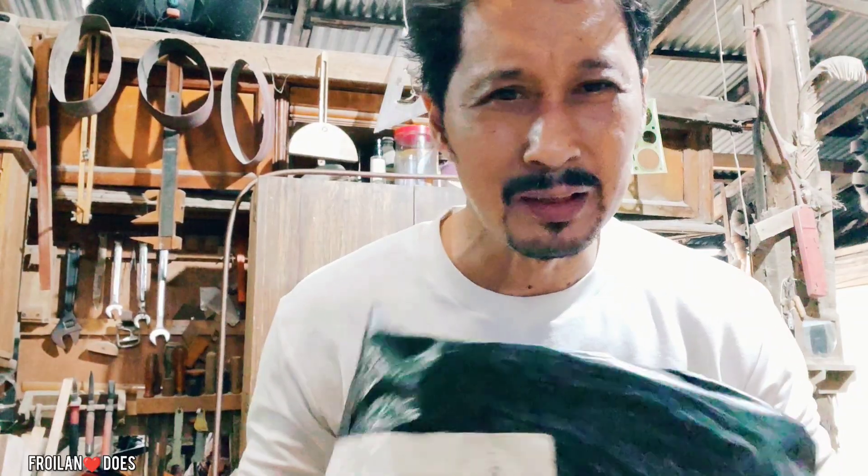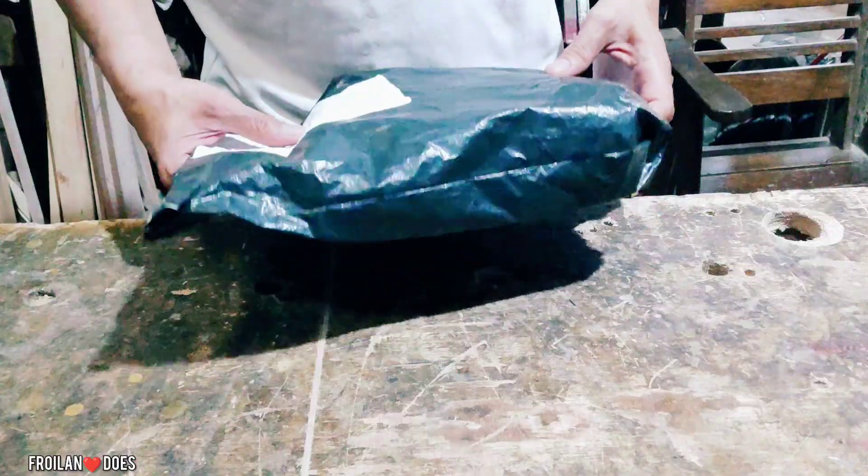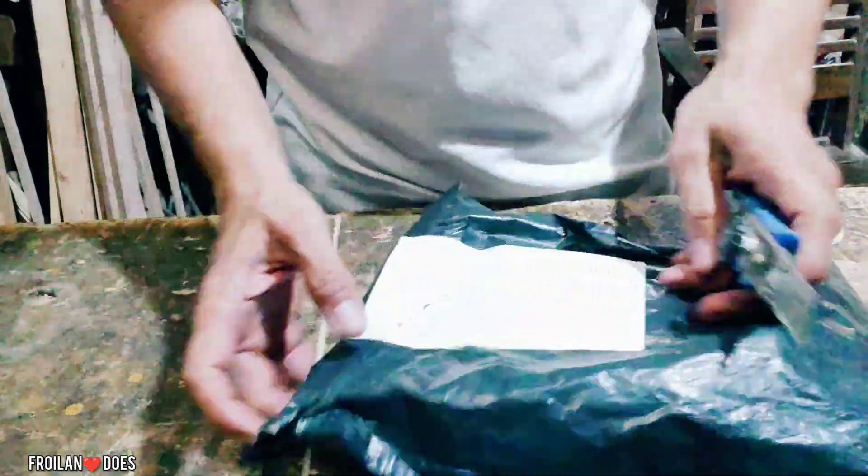Napwikik natin ito sa Lazada maybe around 1 month na, pero ngayon lang natin i-unbox. Hindi pa natin alam kung ano bang laman ng budget build na drone na ito. I-unbox na natin.